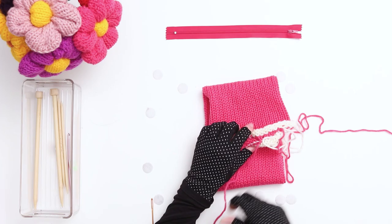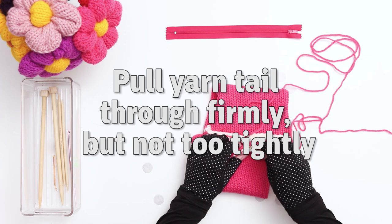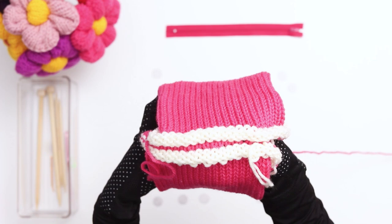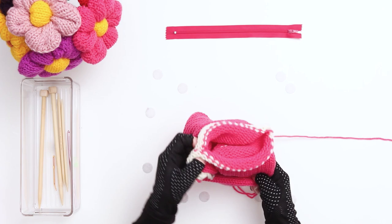As you're working, you want to pull the yarn tail to bring the stitches together, but not too tight. If you pull too tightly, the stitches on the other side will end up looking too small. If you don't pull tightly enough, they'll end up looking too loose. So as you work, check to make sure that your tension is looking good. I just finished the first half of the row, and here's how the seam will be looking so far. When you start to round the corner, you can turn the work inside out to finish the seam.